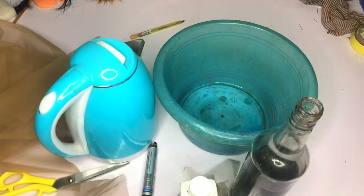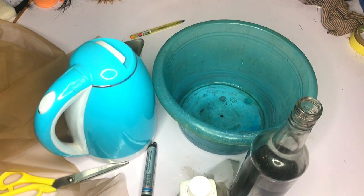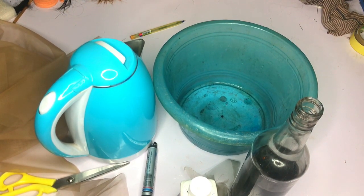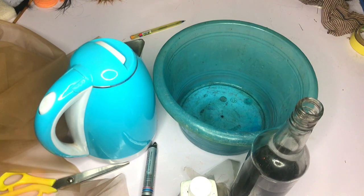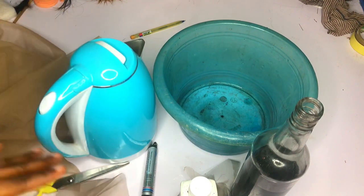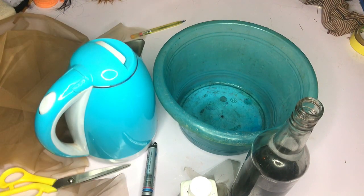Hello everyone, welcome to my channel — this is Signature Beauty Channel. I do a lot of tutorials, and for this period I've been focusing on hair ventilating and everything that goes around with hair ventilating. In this particular tutorial, I'm going to be teaching you guys how to dye your lace.